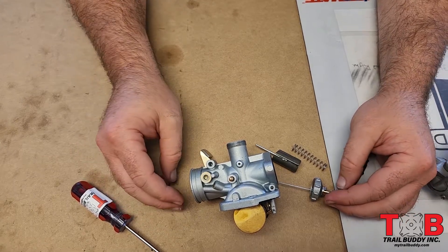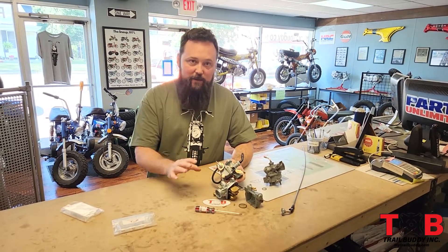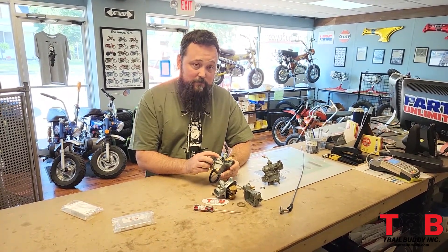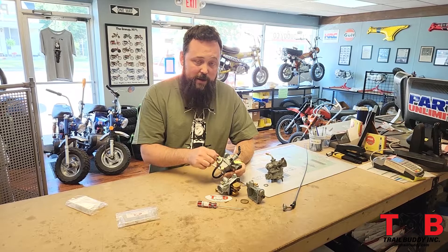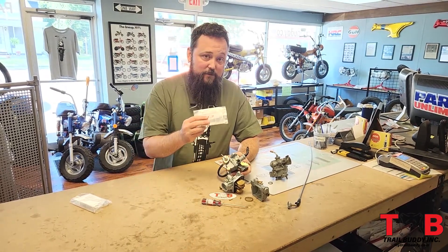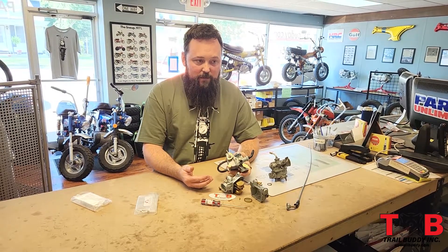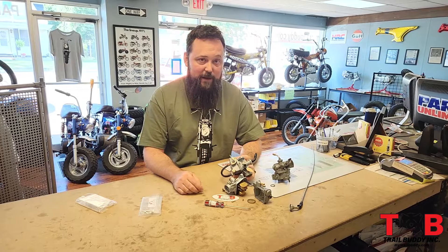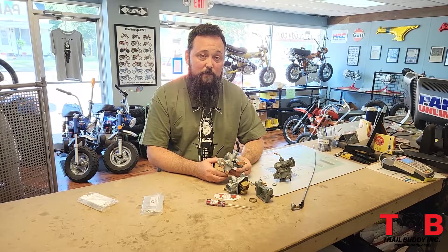That wraps up our Trail 70 carburetor video. This isn't meant to be a total in-depth guide, just to get you familiar with the adjustments: your idle screw, air fuel mixture screw, choke on/off, reserve, and float bowl drain. If you're getting into tuning more, we offer several different jet kits for the main and idle jets. It takes time to learn — it's not like a fuel injected motor with a computer making adjustments. You can find this part and more parts at mytrailbuddy.com.